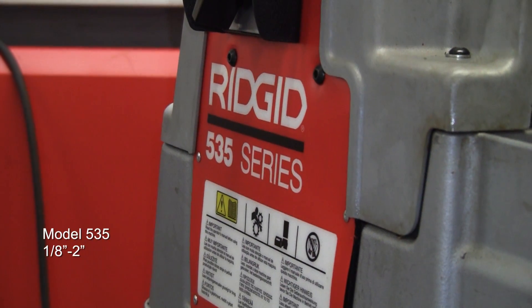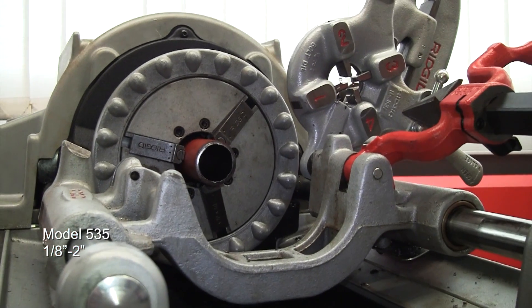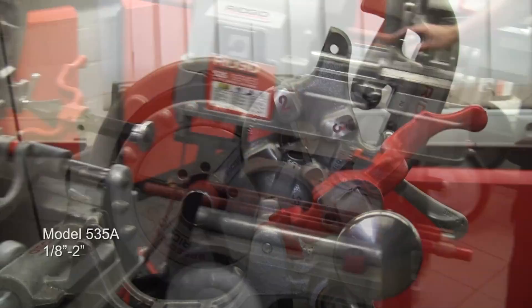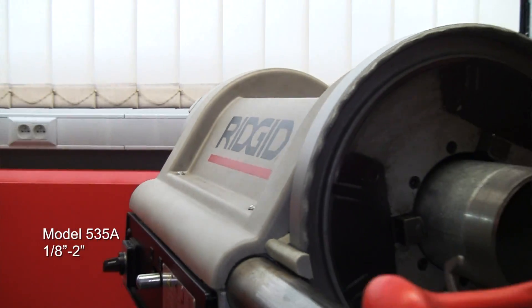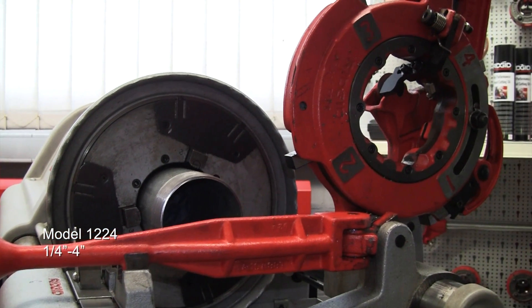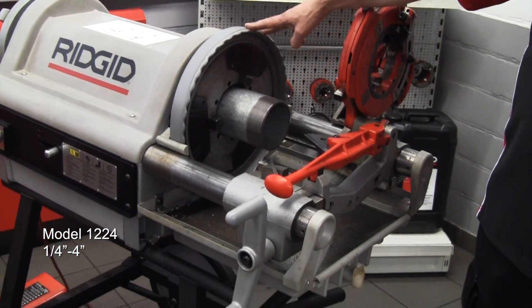And then into the workhorses, so we have the model 535 machine, 2 inch capacity, ideal for the workshop or available with the automatic chuck. And lastly, up to the big 4 inch, the 1224 machine — a real workhorse, ideal for the fabrication shop, all the way up to 4 inch capacity.